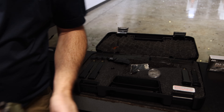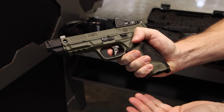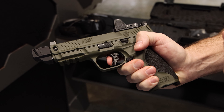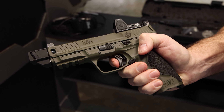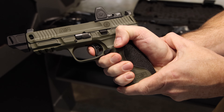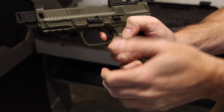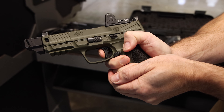The gun is empty, so we'll show you the trigger and reset. There's a draw, just a hair of creep — nothing crazy — and here's the reset. Just a nice trigger overall, nothing too shabby. It's probably the best trigger they've had on the M&P series in my personal opinion.